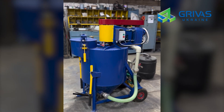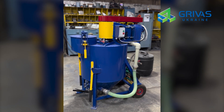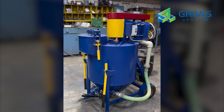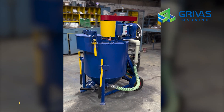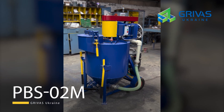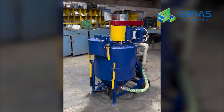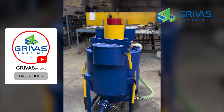Dear friends, welcome to the Grivas channel. I would like to introduce the PBS02M mobile plant with a working volume of 200 liters. This plant allows the production of foam concrete of various densities, from lightweight foam concrete with a density of 150 kg per cubic meter to heavy foam concrete with a density of 900 kg per cubic meter.